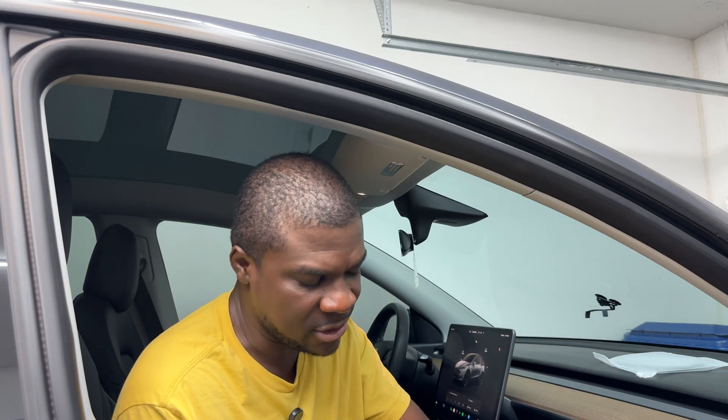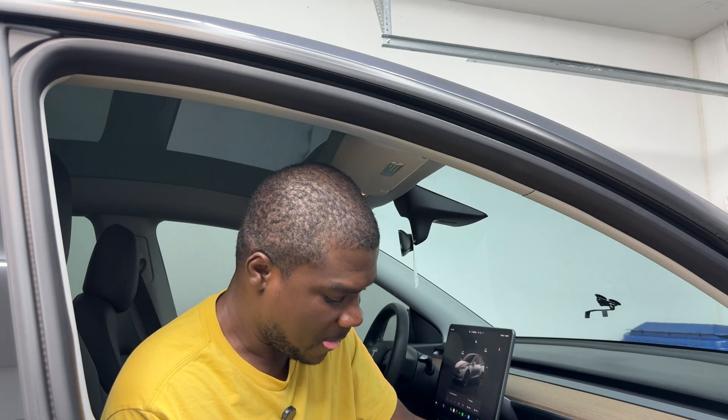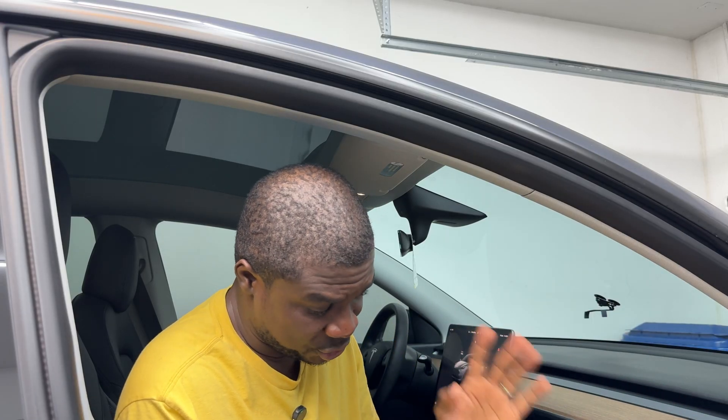Three simple components: you have the ambient light strip itself that you're going to glue to the dash, the cables, and some pry tools to help you take it apart. You plug this into the data port, connect the power, connect it to the strip, and that's it. The only thing not included is double-sided 3M tape. I'll let the vendor know if they can include that. They also have options for Model Y Juniper, so you don't have to do this only for the legacy.